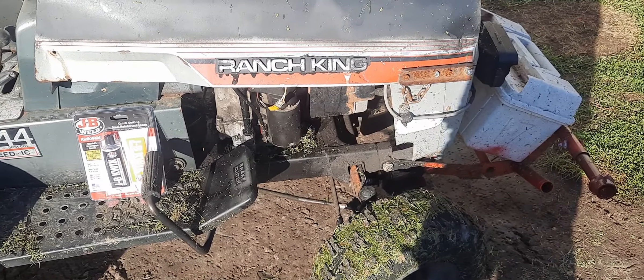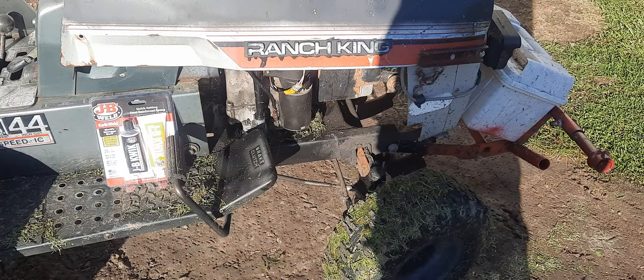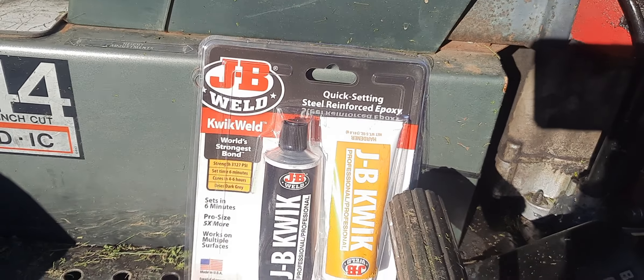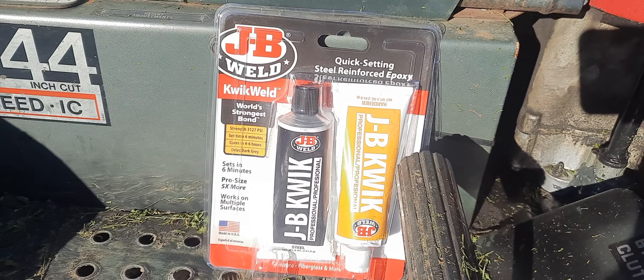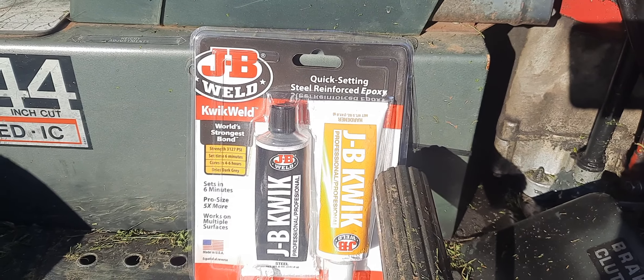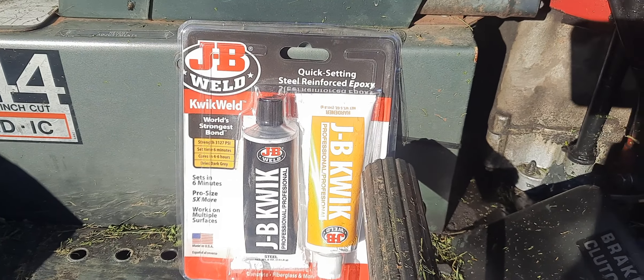I came up with an easy way to fix it instead of taking it someplace and having them — I believe it's called brazing aluminum. I use JB Weld, the quick-set JB Weld. I buy mine at Home Depot because they sell the big tubes there and it's a little bit cheaper. For a while Harman Farm and Fleet was selling it, but I don't think they sell the quick-set, so I got this at Home Depot.